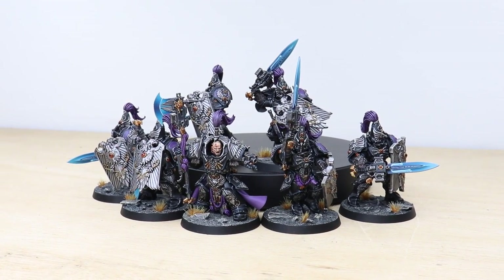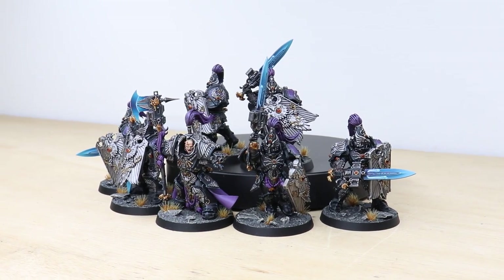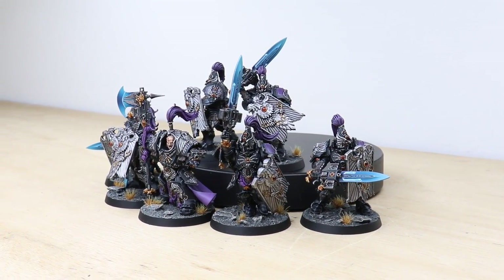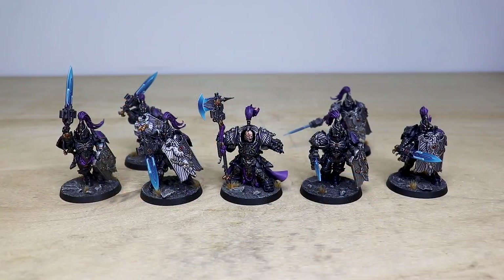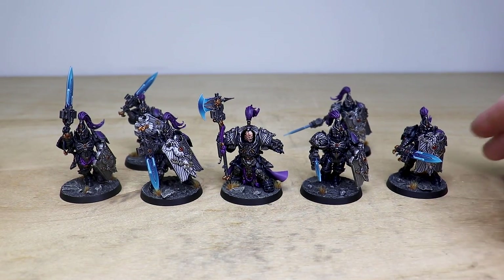Hey guys, hope you're all well and welcome to this showcase video. Today we have some custom-schemed Custodian Guard for you to check out — really awesome, super detailed miniatures painted by Niall, one of the artists here at Siege. Let's jump in and have a look at them in all their obsidian glory.